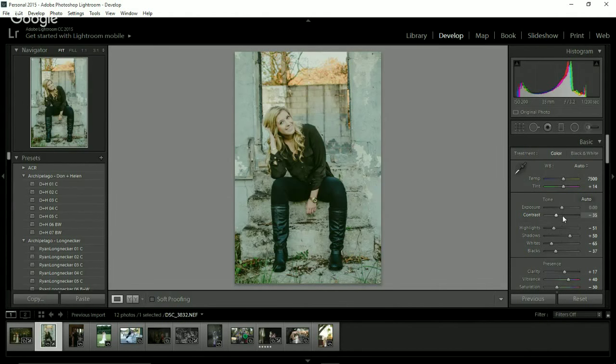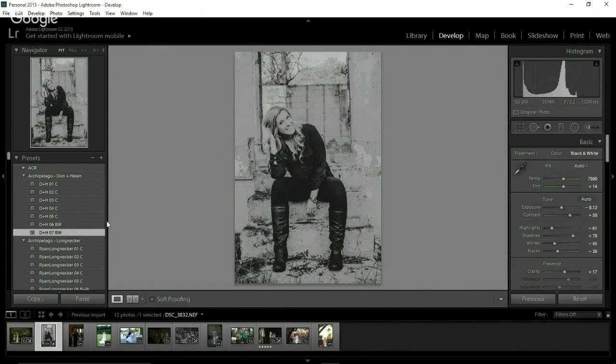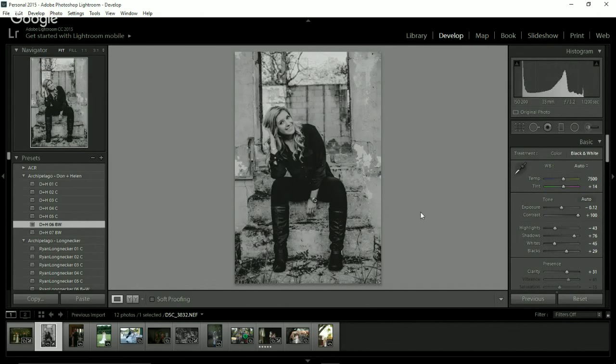I might increase the contrast a little bit personally, because it really does fade out the blacks. Don and Helen two. Don and Helen three — three really lightens things up, which is why I like it so much for indoor. So I would probably reduce the exposure on that one. Don and Helen five — I personally like this look a lot for this image. Here's black and white six and seven. I wouldn't probably use black and white seven on that; I'd probably use six and kind of adjust from there, because I like the contrast of it.